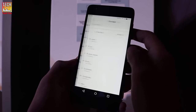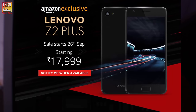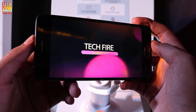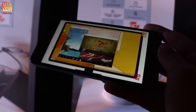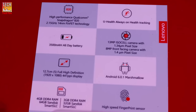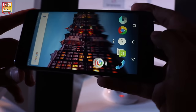The Lenovo Z2 Plus comes in black and white colors and will be available exclusively on Amazon.in from September 25th midnight. Lenovo will also sell a chrono case and steel case separately for ₹1,299. At the end of the day, this is a true flagship by Lenovo — at the price of ₹20,000, there is no other phone with specs like these.